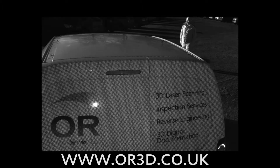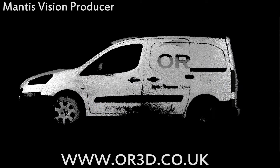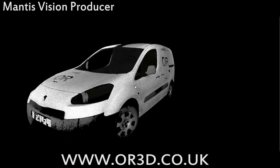So if you'd like to know more, then contact us via the website and we'd be happy to come out and give you your very own demonstration of this kit. See you soon. Thank you.